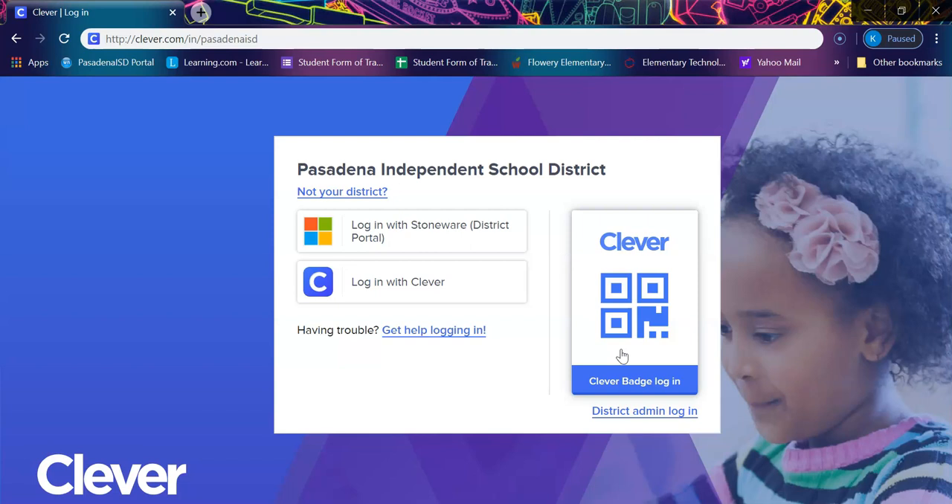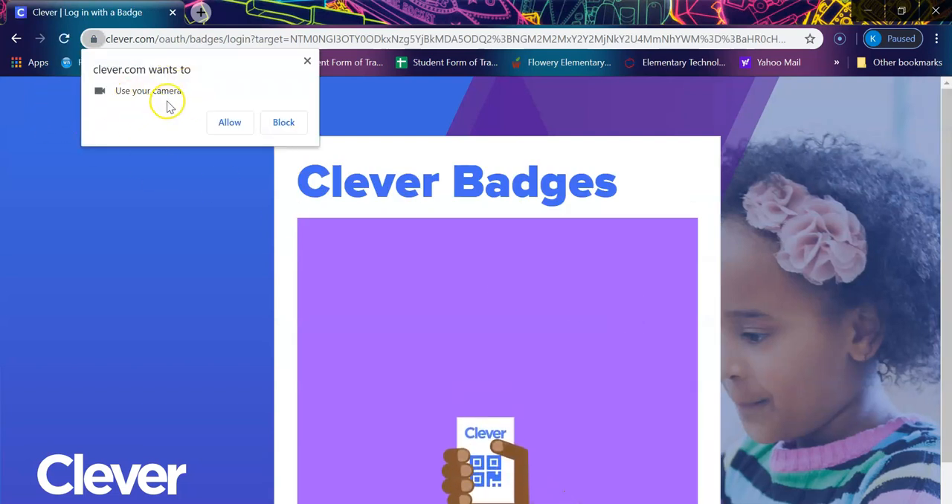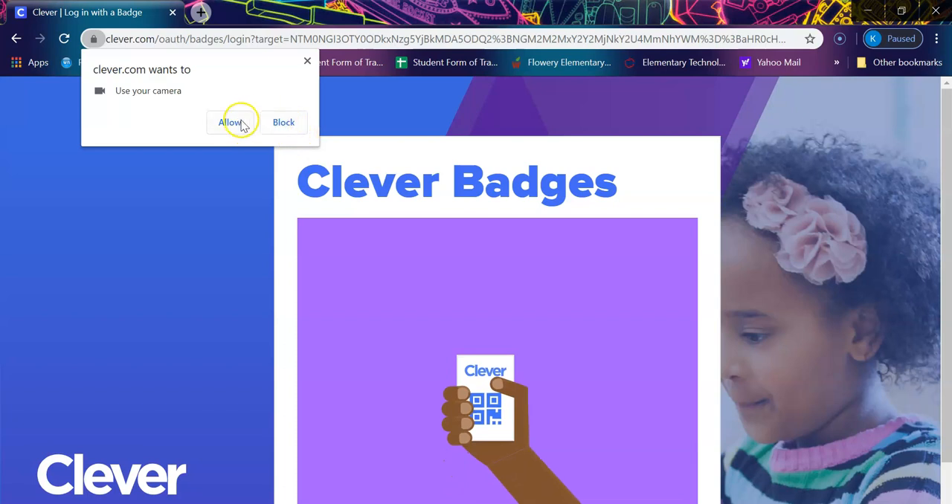The Clever badge requires you to have a camera on your tablet or computer. If you do not, that's okay — then you would sign in with the other option. When you select the Clever badge login and click on it, it's going to ask you if you want to use your camera. You either press allow or block. If you block it, you will not be able to scan your badge.